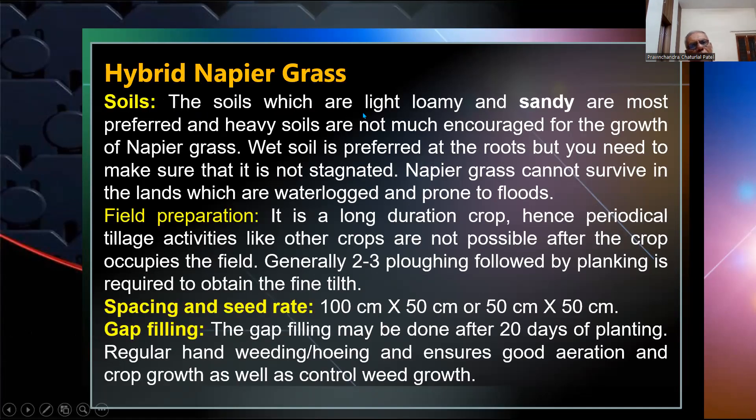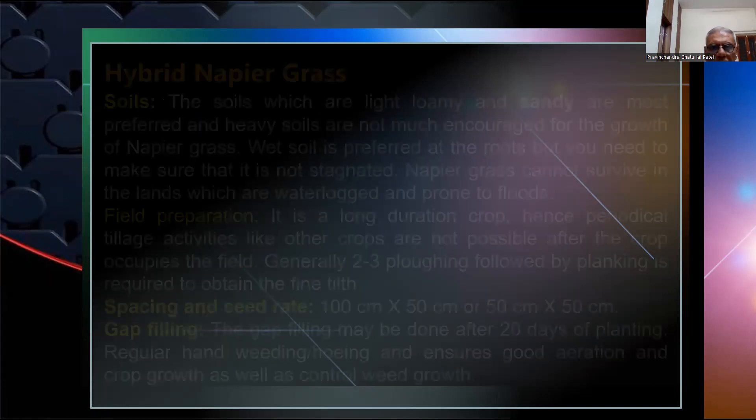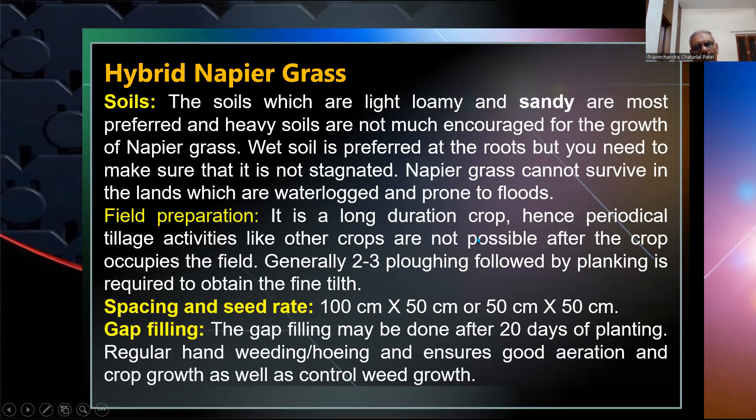Regarding soil requirements, Napier grass prefers light loamy and sandy soil. Red soil is preferred but waterlogging conditions are not favorable. For field preparation, since it is a long duration crop, critical tillage activities are not possible after crop establishment. Generally, two to three ploughings followed by planking are required.